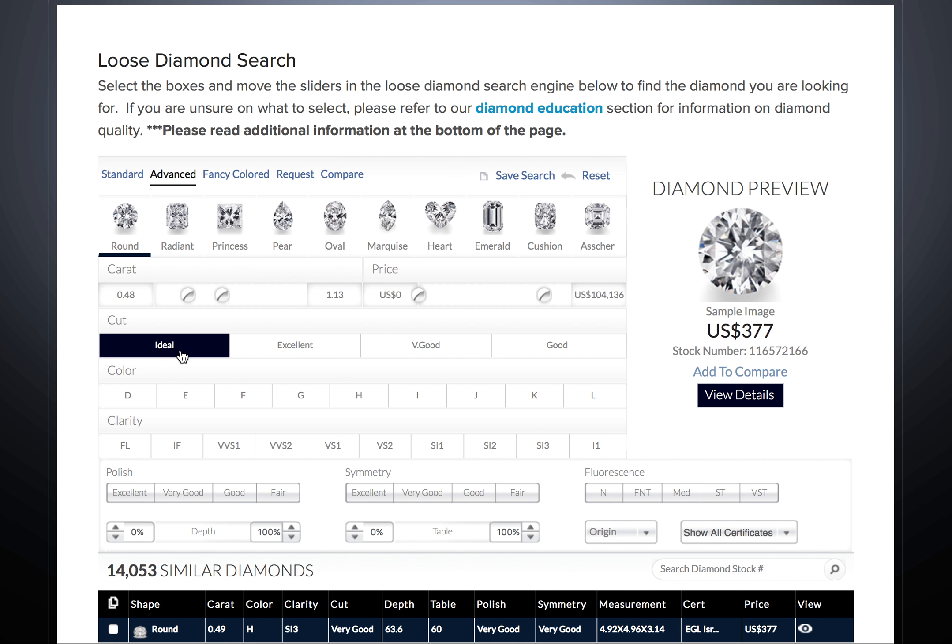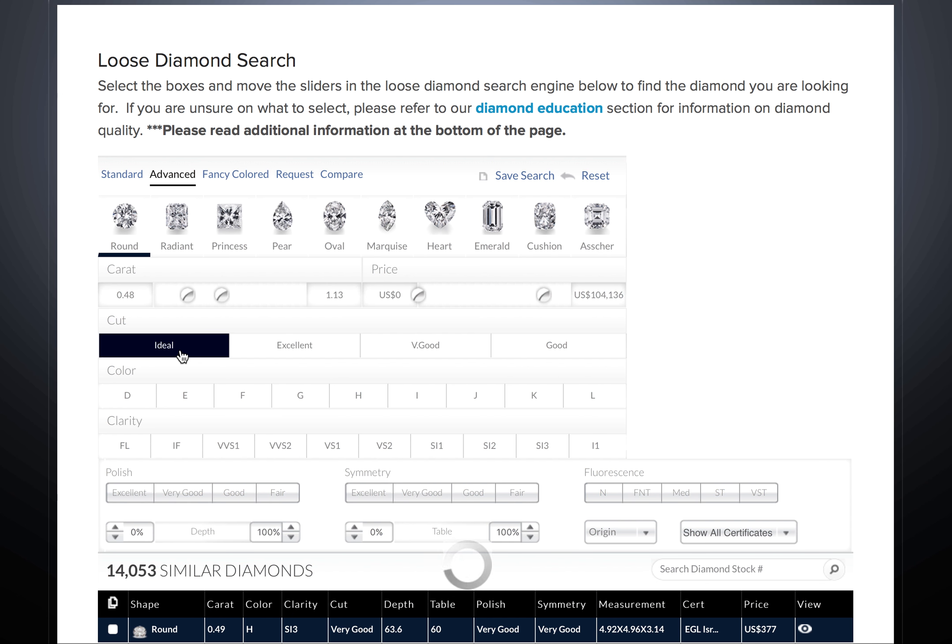When looking at a round diamond, you can choose the cut grade. This will only apply to round diamonds.